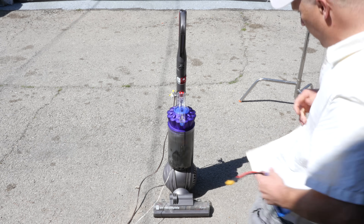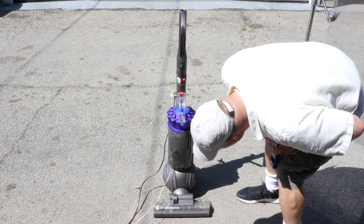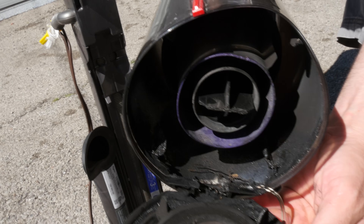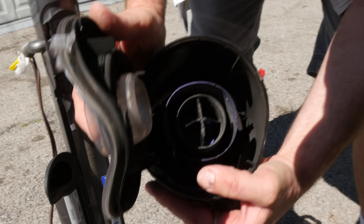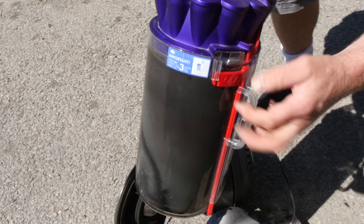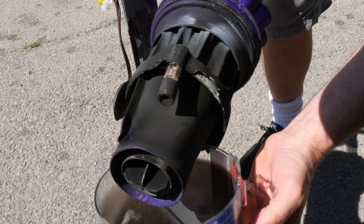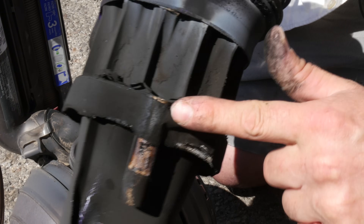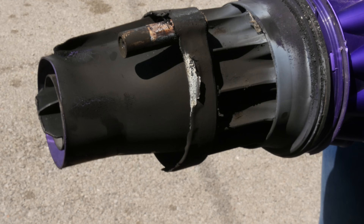It didn't even blow off — oh that was nice. So apparently a rocket engine does work in a vacuum, and the vacuum still works. We don't have any dirt but we do have some leftover rocket propellant or igniter. This speaks volumes for Dyson — this thing handled a whole rocket engine. That's a rocket in there. Let's take the whole chamber out.